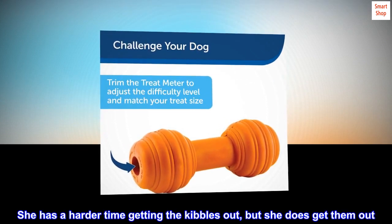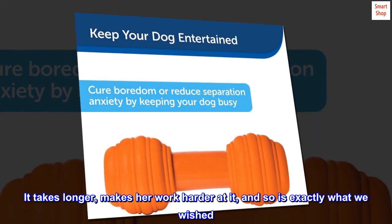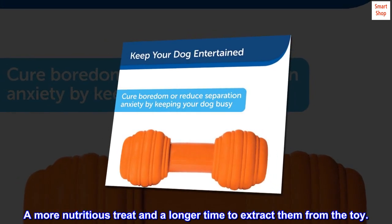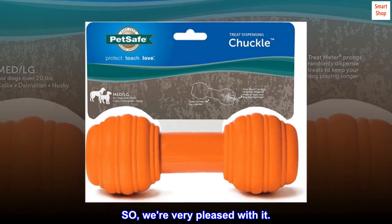She has a harder time getting the kibbles out, but she does get them out. It takes longer, makes her work harder at it, and so is exactly what we wished — a more nutritious treat and a longer time to extract them from the toy. So we're very pleased with it.